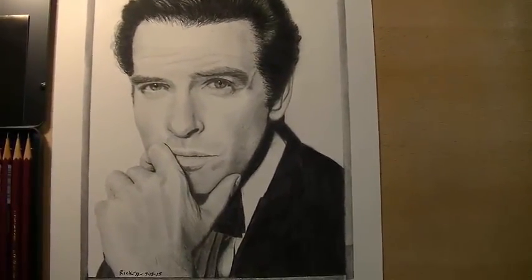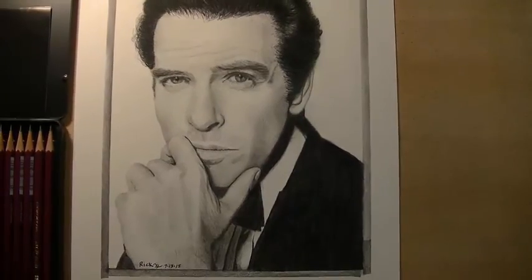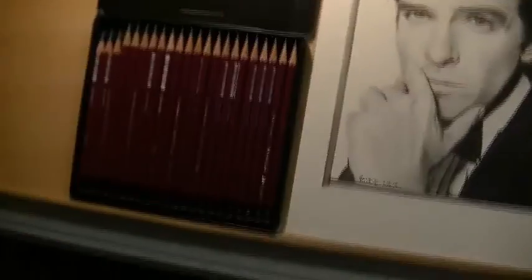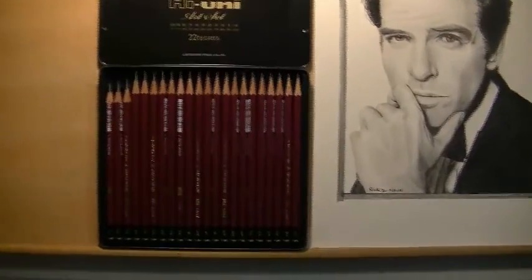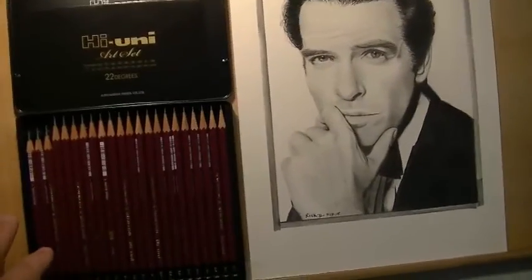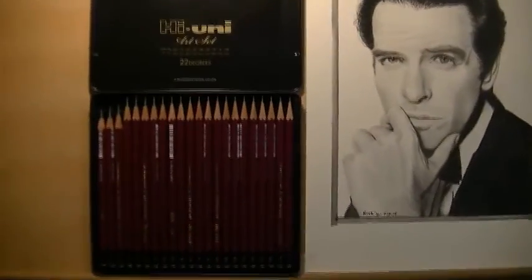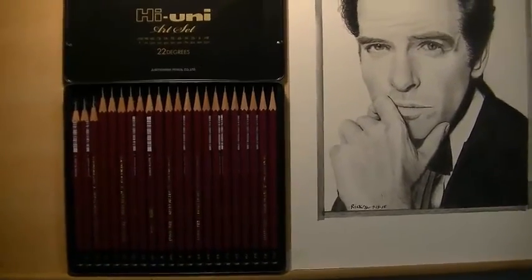Okay, I finished my pencil drawing and that's it right there — Pierce Brosnan, James Bond. For the graphite I used the new — or new for me, that is — the 22 Degrees Mitsubishi Hi-Uni Art Set.